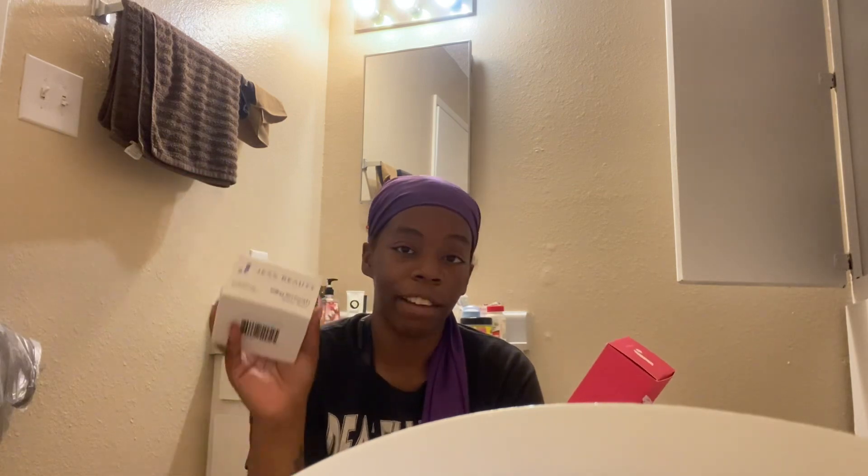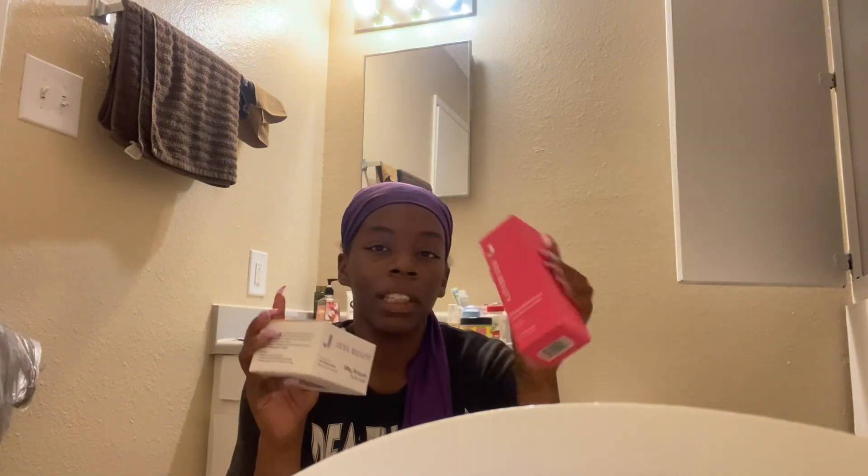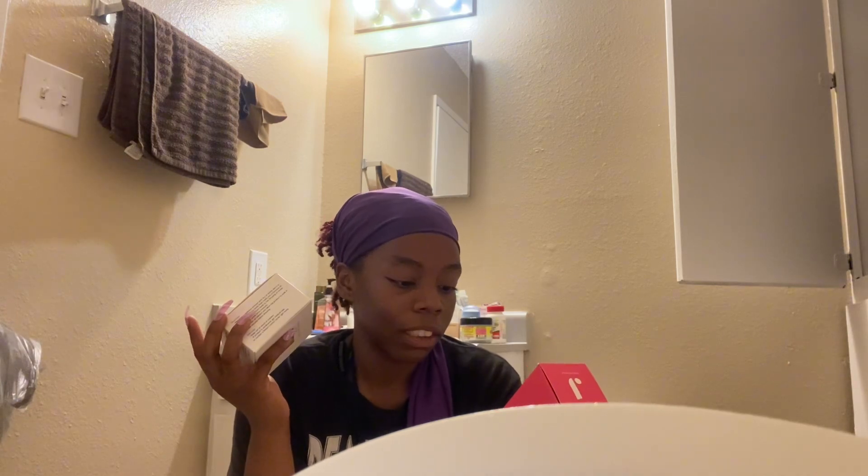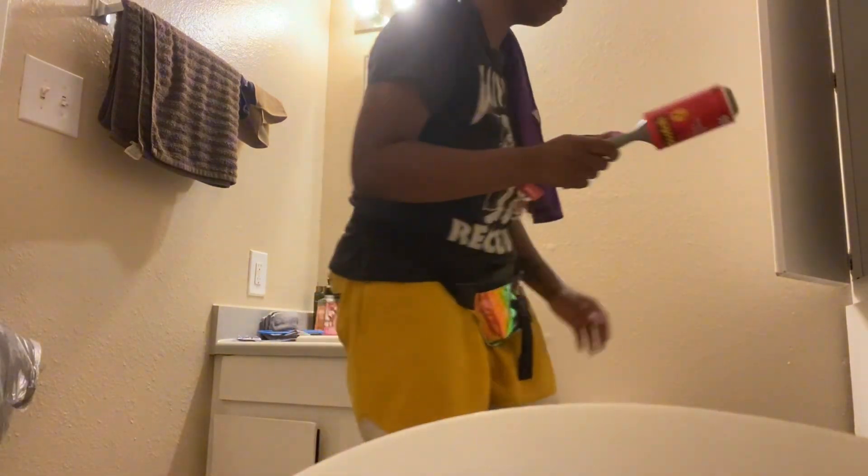This is a Just Beauty silky smooth body balm — excited to try that after I shower. This is a post-workout instant recovery mask, which I'm happy they sent because I've been telling myself to start working out. It's made with green tea, which I love. And I finally invested in a lash roller!